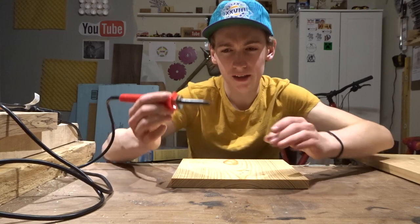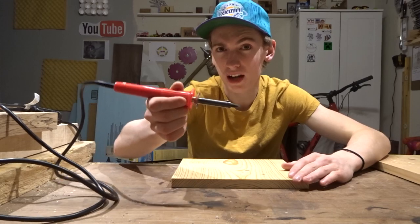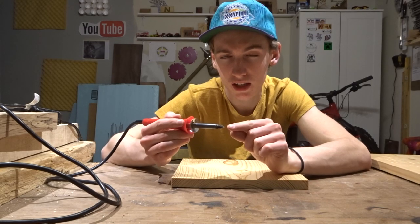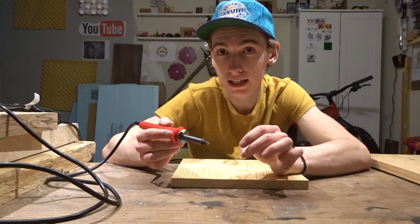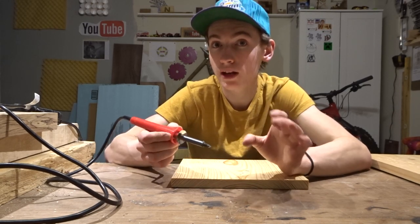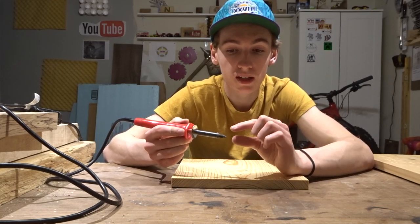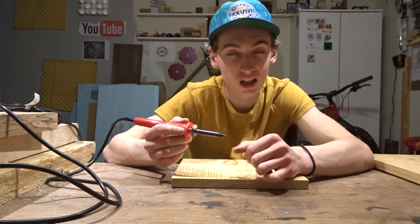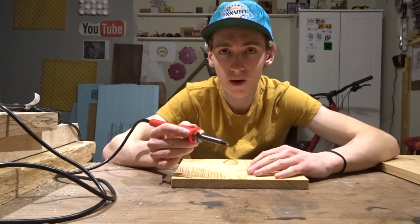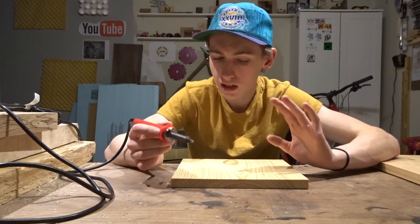This wood burner has one bit on it — kind of a flat pointed chisel. You can get different soldering iron style wood burners with different tips that unscrew. If you're changing the tip, let it cool down all the way — unplugged, completely cooled, so you can touch it with your bare hands — and then unscrew it. If it's still hot and you try to put pressure on those threads, it can just shear right off, and you'll be left with threads stuck in it. A friend of mine had that happen and the only way he got it out was by drilling into it.